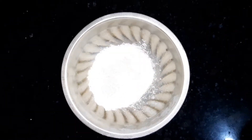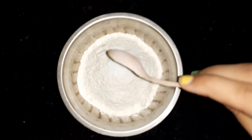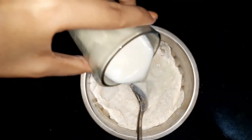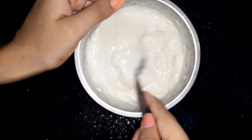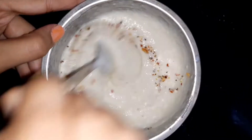First of all, we need maida — 4 cups. Adding baking soda, namak and mix it. Now I am adding a cup of milk. Adding herbs, mixing again.